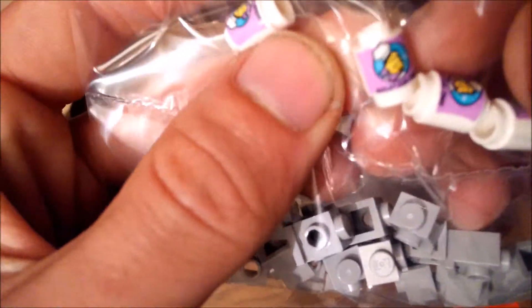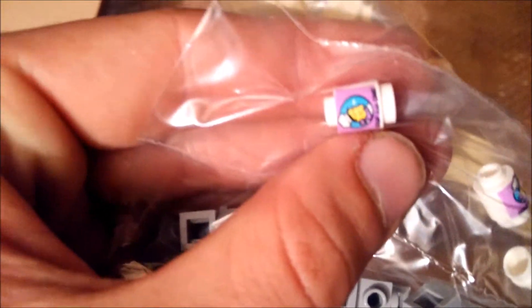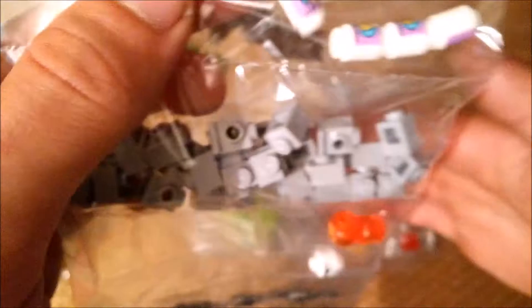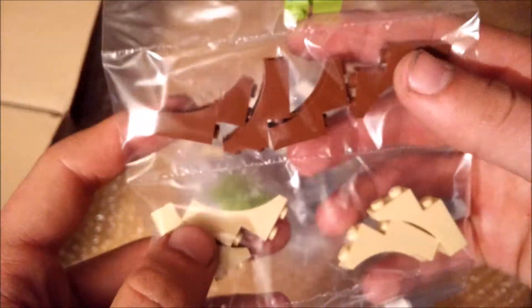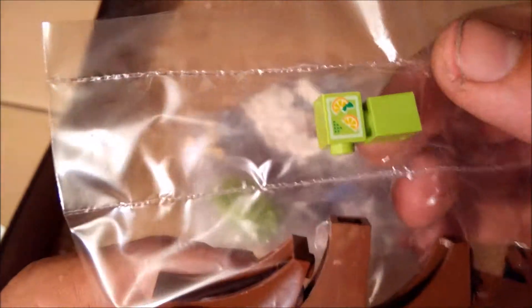Some printed one-by-one tiles saying 'soup for one' from The Simpsons — these will go as decoration in the kitchenette part of the chapel. Some arches for the church, and some more printed pieces also for the church, to go in the kitchenette as decor.